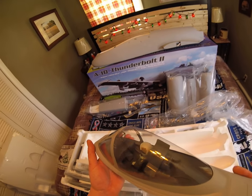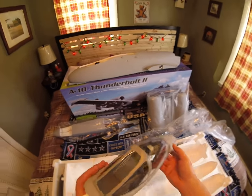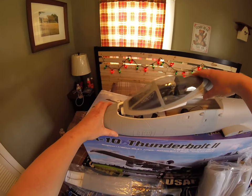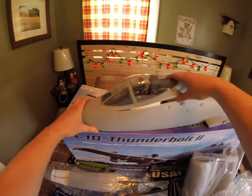Nice instrument panel cockpit, very very nice, well done. We'll go in again — I haven't done anything here.